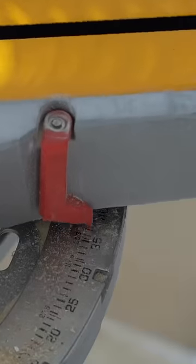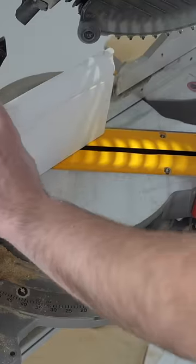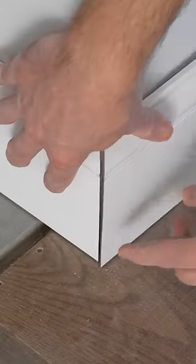Now we turn our miter the other way to 45 and a half degrees and cut the other side. As you can see, when you place these together, it's going to give you a nice sharp finished miter for an outside corner. Nothing wrong with that.